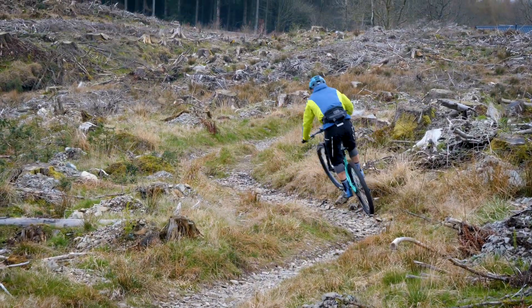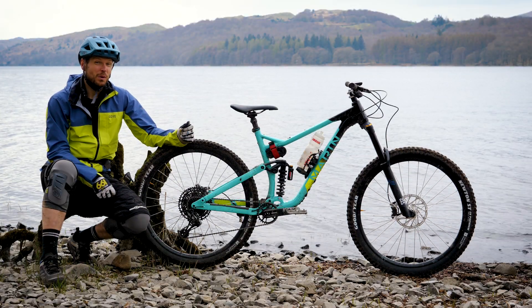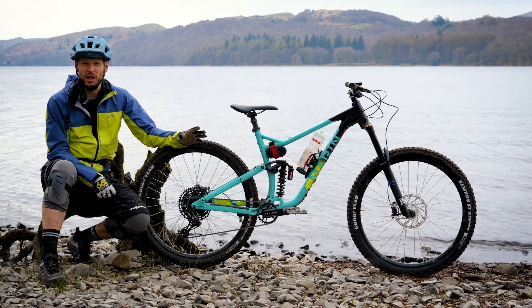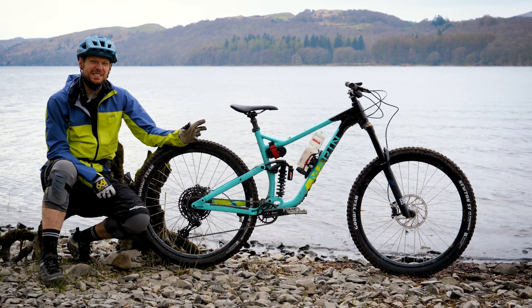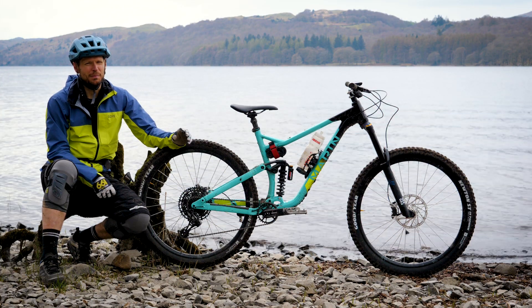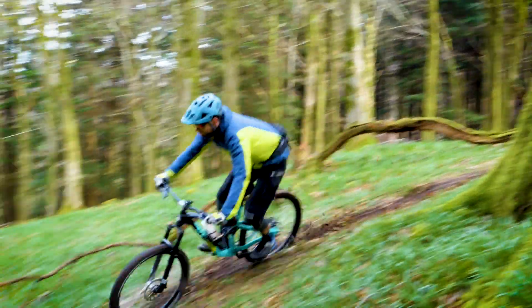This is the Alpine Trail 8 — there is also an Alpine Trail 7. What happened to numbers 1 to 6, I don't know. The 7 comes in at £2,200 and the 8 at £3,000 on the nose, and both represent just a staggeringly good value for money.